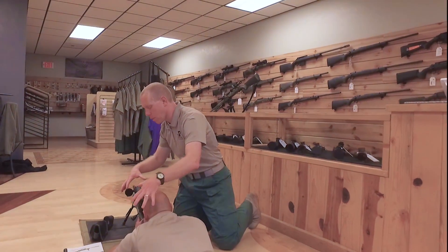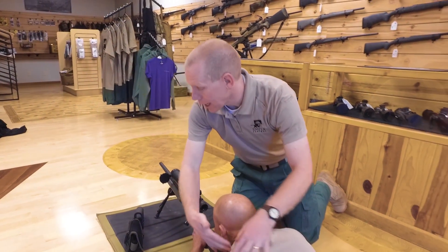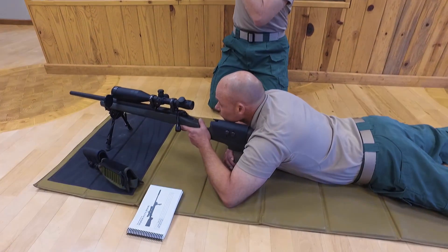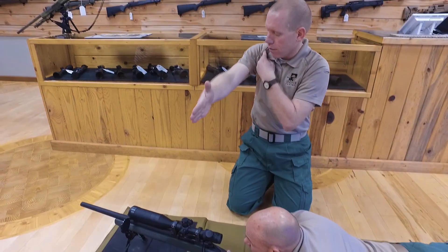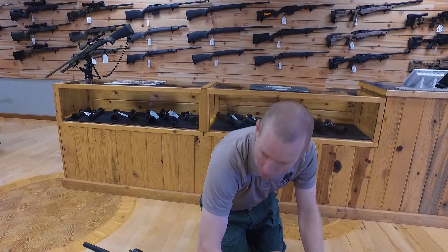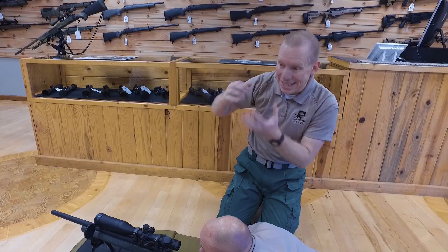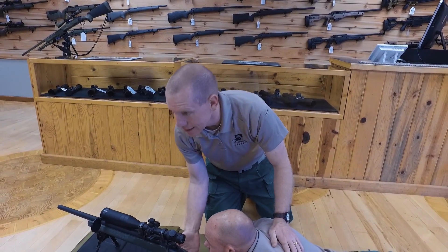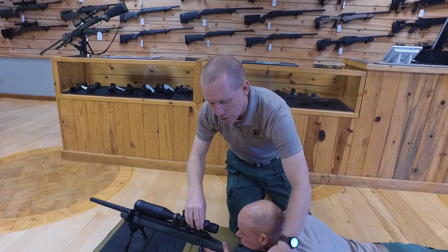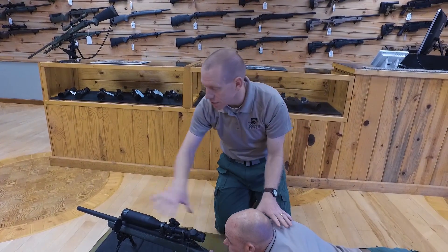Brian has taken the butt of the rifle and put it in the socket of his shoulder. To find your shoulder socket, hold your arm out, put your hand there, then close your arm and you'll feel your shoulder clamp onto your hand — that's your socket. You place the butt of the rifle into that socket so it's nice and snug, but don't clamp it tight or you'll shake. Brian is applying light pressure back with just a couple fingers on the pistol grip. Too much pressure will cause your muscles to shake and introduce movement into the rifle.